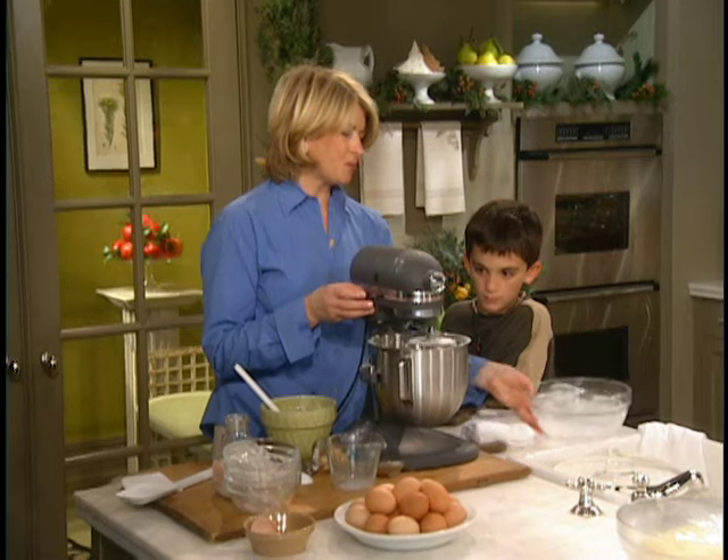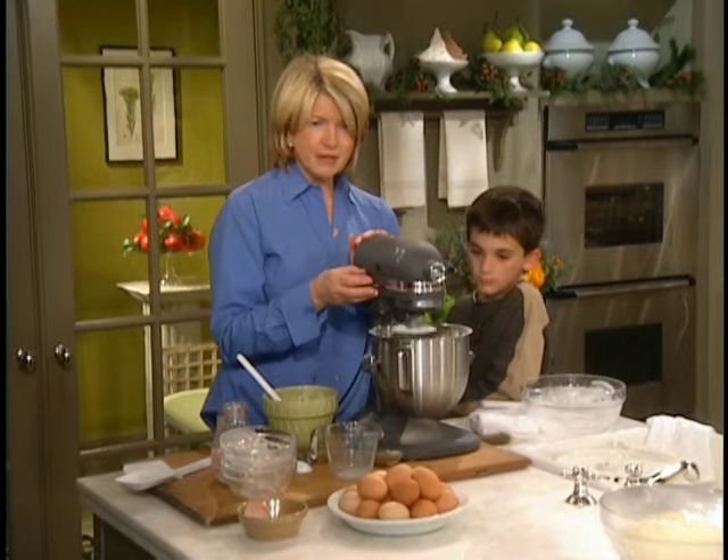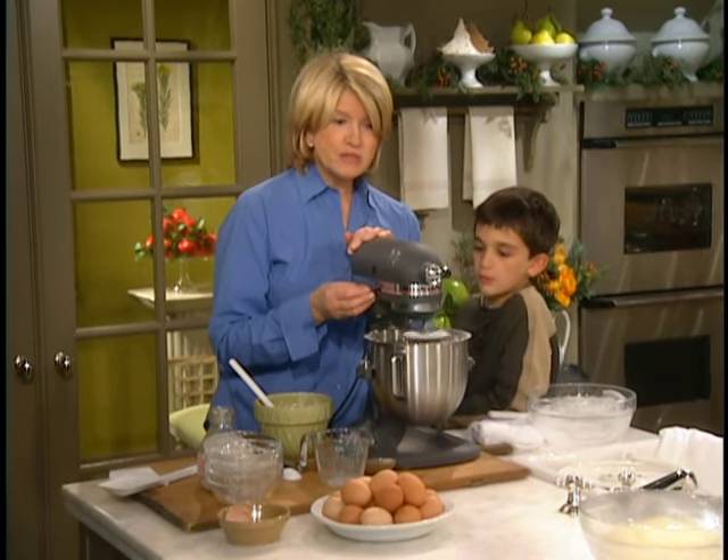When the dough is nice and mixed, you're just going to put it right into this buttered bowl, cover it with plastic wrap, and let the dough rise in a warm place for about 20 minutes.